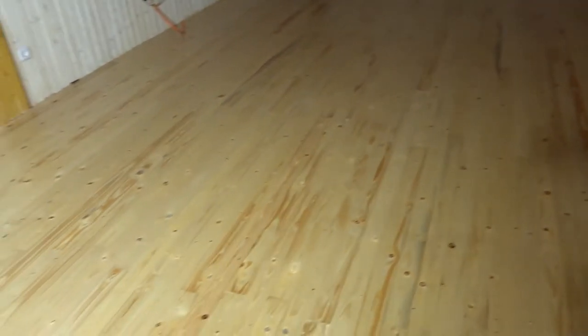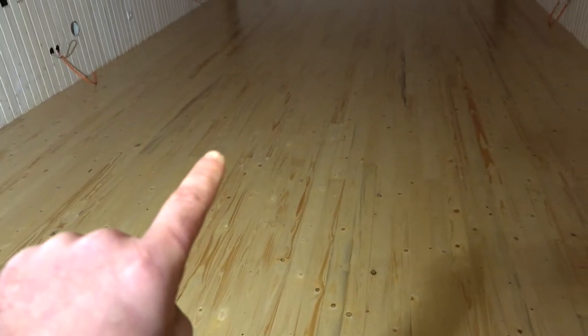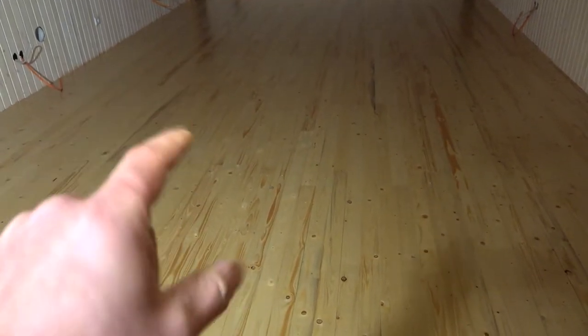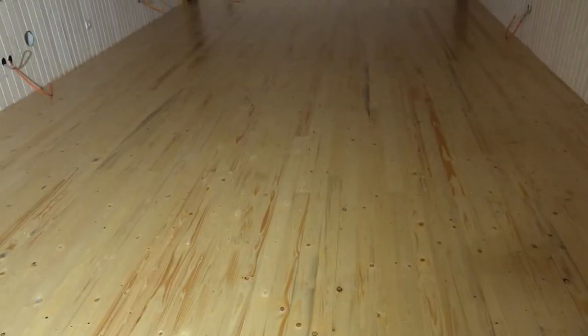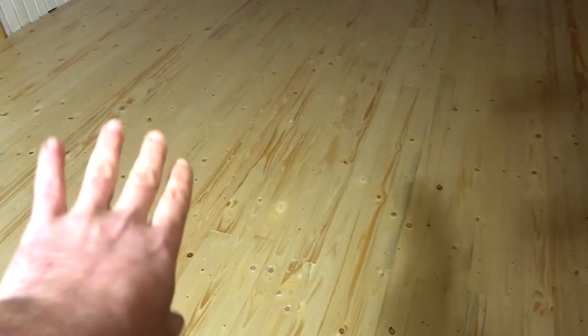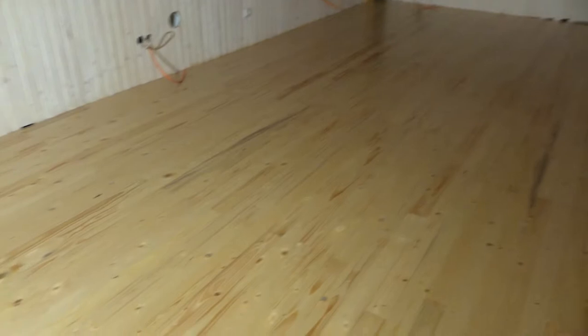This hard wax dries really fast. The first layer I did in the morning and the second layer I could already do around noon or two o'clock in the afternoon. And then after two days, the hard wax is absolutely dried out, so we can walk over it and continue the small works we still have here in the studio.